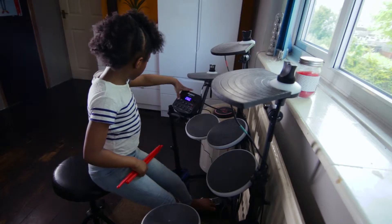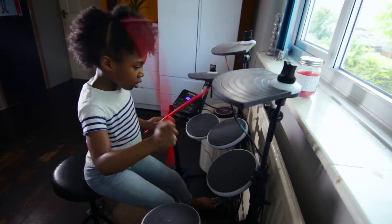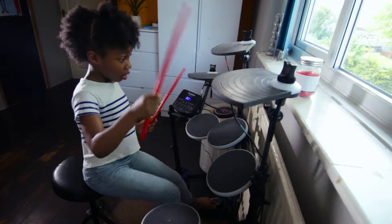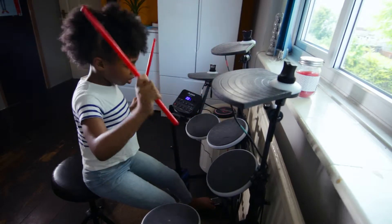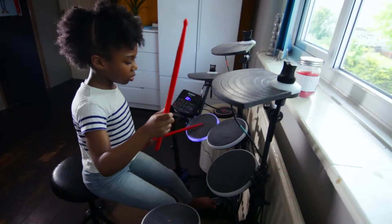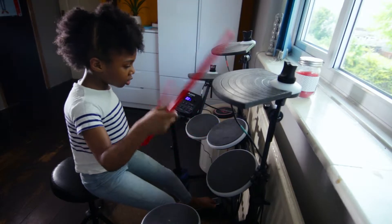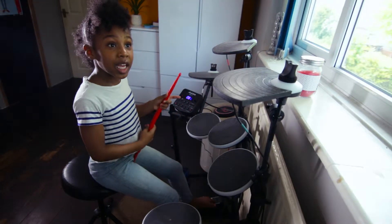Let's go. It's at 60 BPM. Let's add some. One, four. Kick, set, set. Kick. Kick, set, set. Now that was 60 BPM.